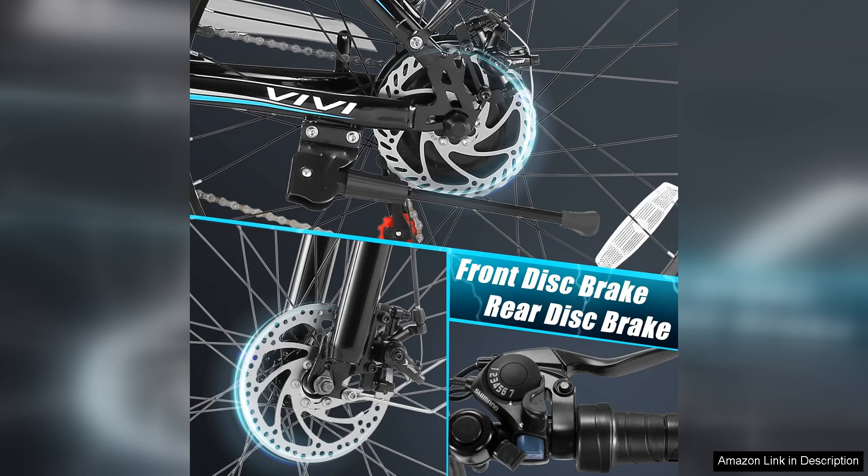In summary, the Vivi electric bike for adults is a fantastic option for anyone seeking a powerful, efficient, and comfortable electric bike. Its combination of a strong motor, long battery life, and thoughtful design make it ideal for both commuting and recreational use. With a few minor considerations in assembly, this bike delivers an excellent riding experience that is sure to impress.